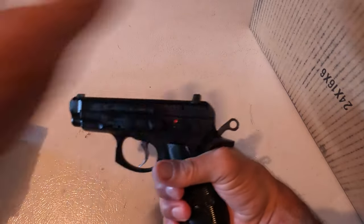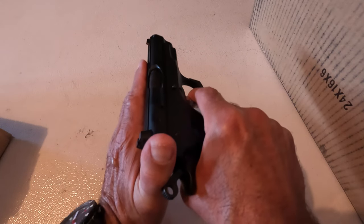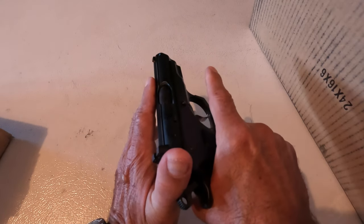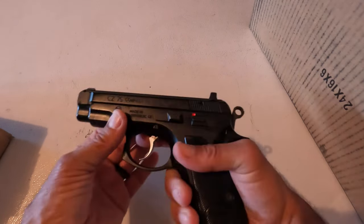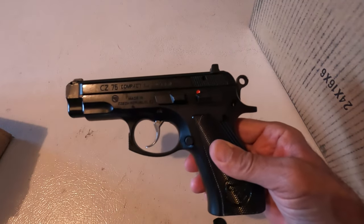Once again: thumb behind the hammer, between the hammer and the slide, press the trigger, release the trigger, and allow the hammer to come forward. Good luck. Be safe.